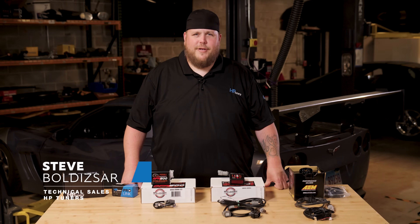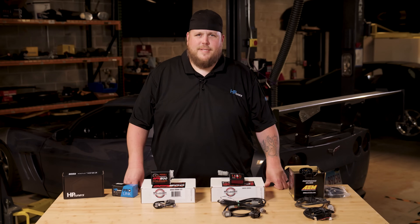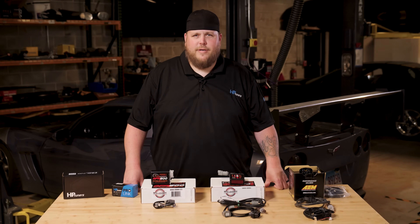Hey guys, welcome back to another video from HP Tuners. My name is Steve. Today we're going to be talking about all things wide bands. A wide band is an O2 sensor — it's hands-down one of the most important tools needed to properly tune a vehicle, whether it's stock, highly modified, naturally aspirated, or boosted.